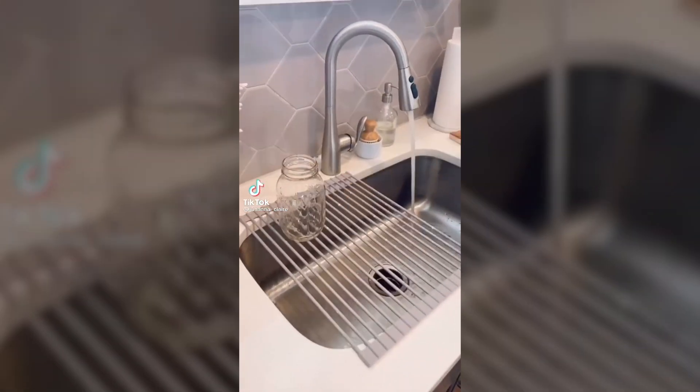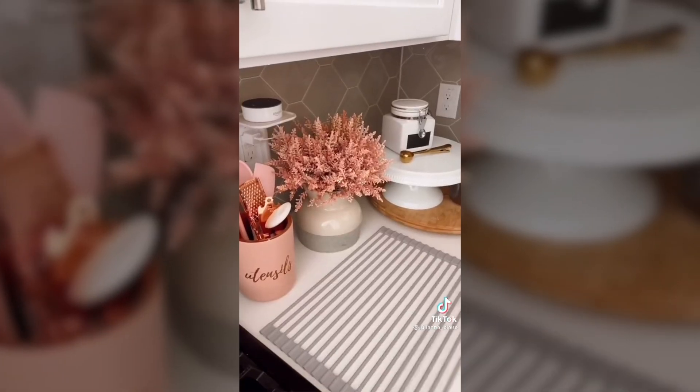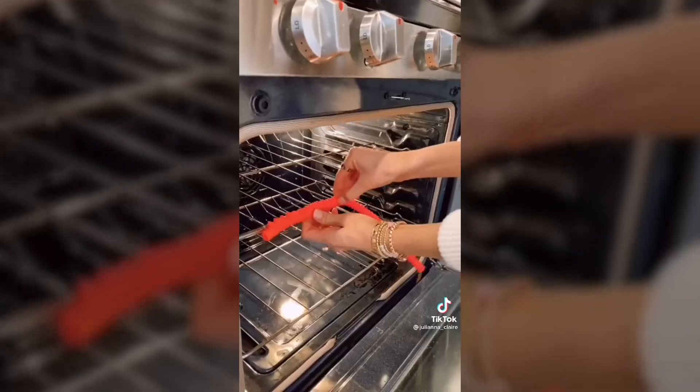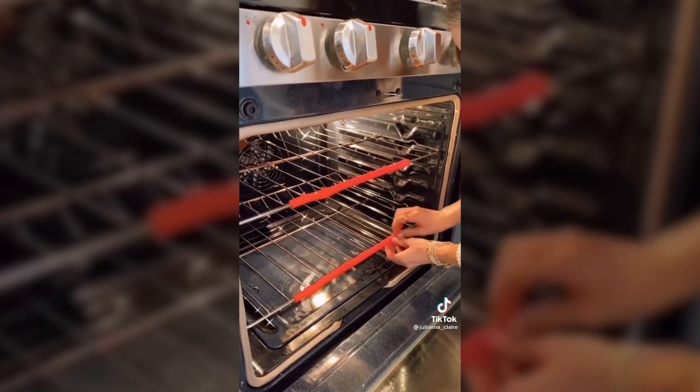Save counter space when cleaning up with this non-slip drying mat. It's made with food grade silicone and dishwasher safe. This item also doubles as a trivet up to 400 degrees. These oven rack guards prevent burns when reaching inside your oven. The guards withstand heat up to 450 degrees and take seconds to put on.